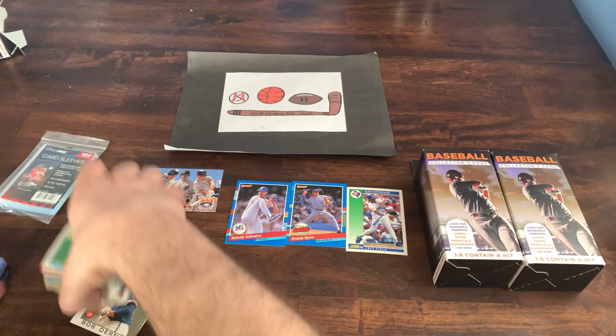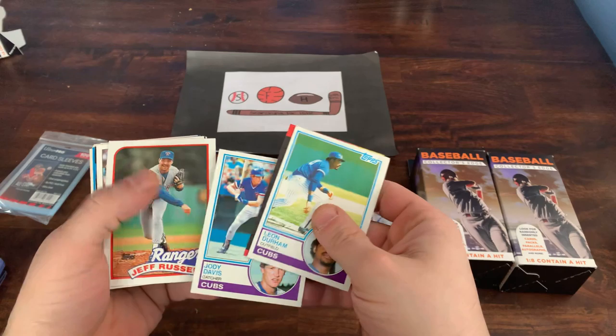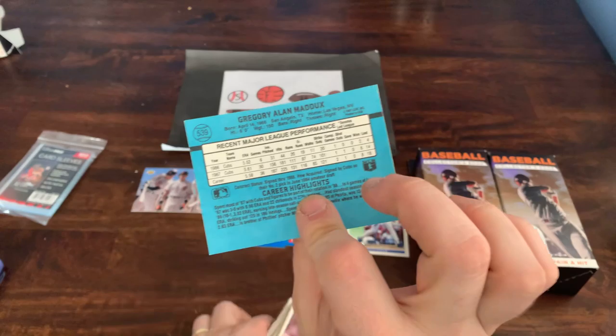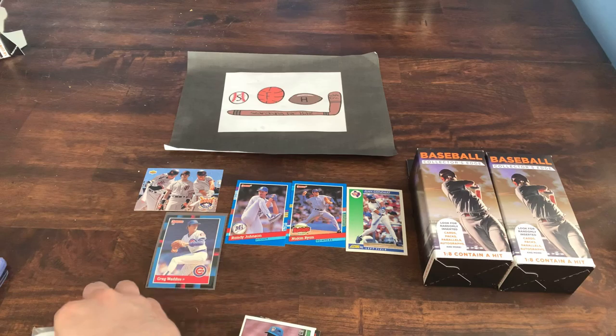Just about halfway through the first box. Got some 83 Topps Cubs cards, a Wally Backman from 89 Donruss. Oh, that's a good card — got a Greg Maddux second year card. We'll actually sleeve that up. Even though it's 88 Donruss, not really a lot of value, but it's a really old Greg Maddux card.